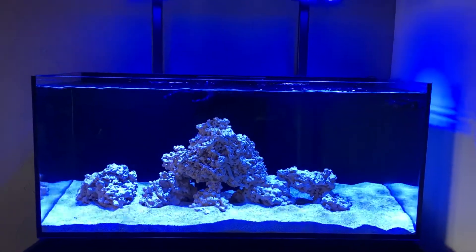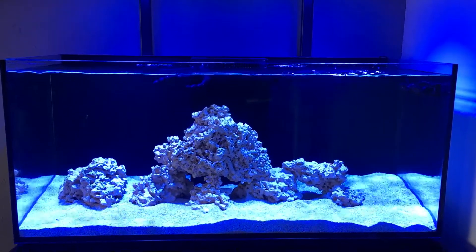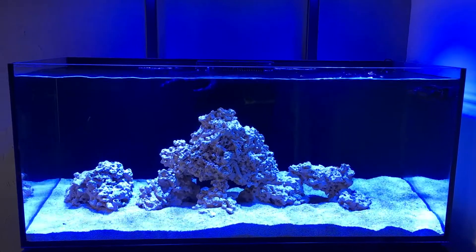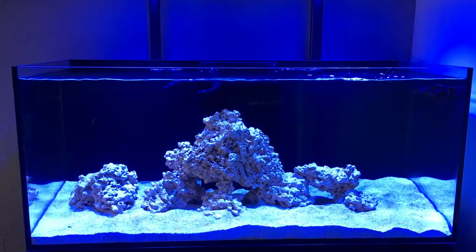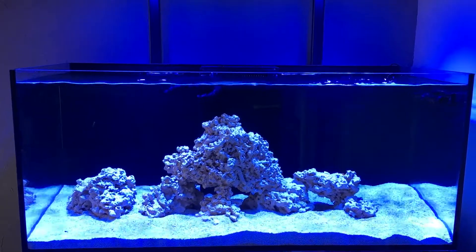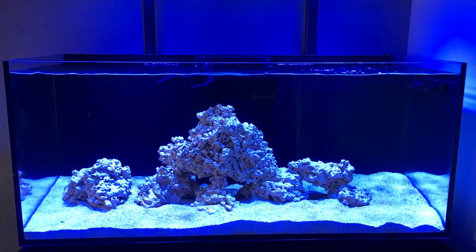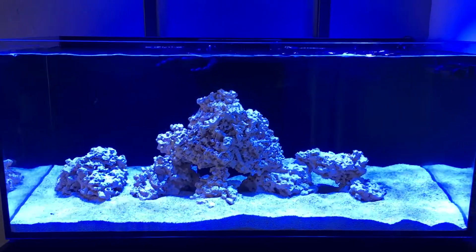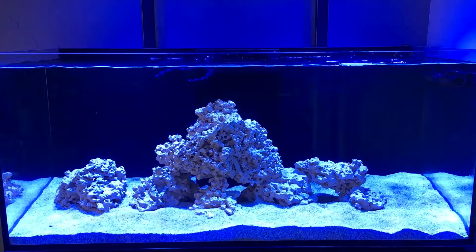Another update on the Reefer 350 — the diatom bloom was here, what a stressful situation. I haven't uploaded in a while; I had brown algae everywhere, which is discouraging on a new tank. I upped the dose of No-Pox, did a water change, and shifted the sand. It's definitely not as bad, but it's still there. Just waiting for that nitrate cycle to hopefully come and go once and for all.